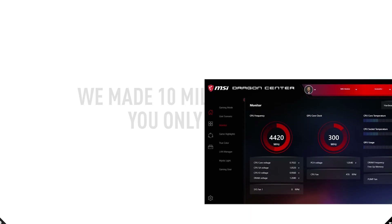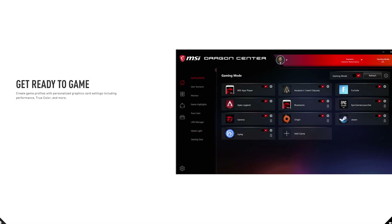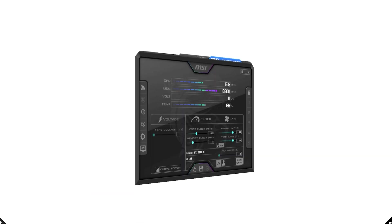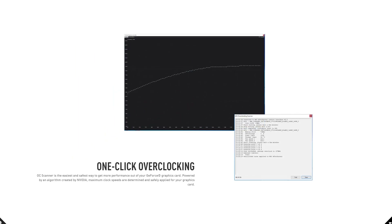Like most manufacturers, MSI provides its own exclusive Dragon Center software that lets you monitor, tweak, and optimize MSI products in real time. MSI are also the makers of MSI Afterburner, which is the most recognized and widely used graphics card overclocking software in the world.